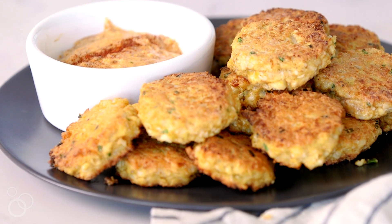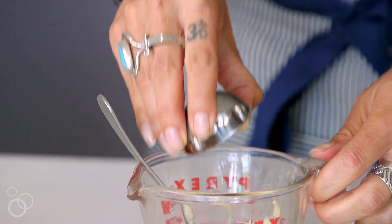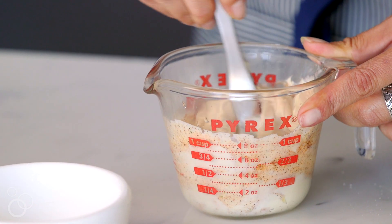These cauliflower fritters are super versatile — you can change the flavors to whatever you'd like. If you don't want a chipotle lime aioli, try my dairy-free ranch, my green tahini, or my green goddess. Whatever you want to do, you can have fun with it and make it your own. So let's get started.